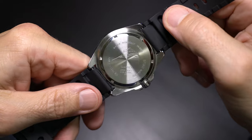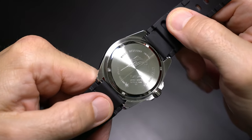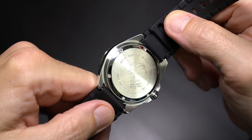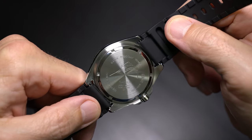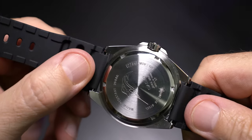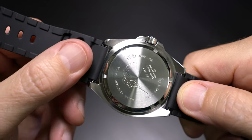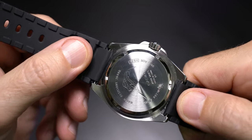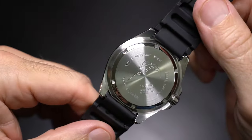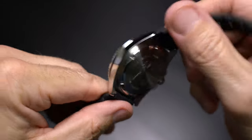Let's flip the watch over and take a look at the details on the case back. We have a wonderful radial brushing on the case back itself with a high polish segment right at the notches. Of course, our iconic Marlin or Sailfish and other vitals such as 20 bar water resistance, the module, model number, stainless steel — Casio Japan movement, cased in China. Nice details there on our Duro.